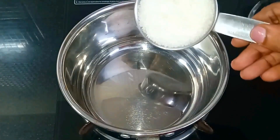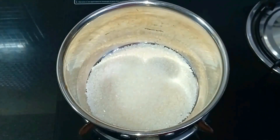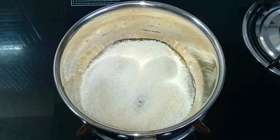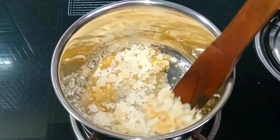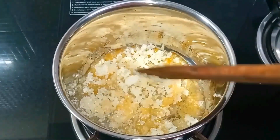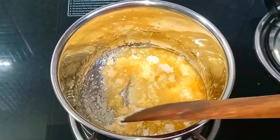For this, we will prepare the Caramel Semiya Payasam. We will use 10 cups of water, spread with 5 cups of water. We will prepare 3 cups of water.